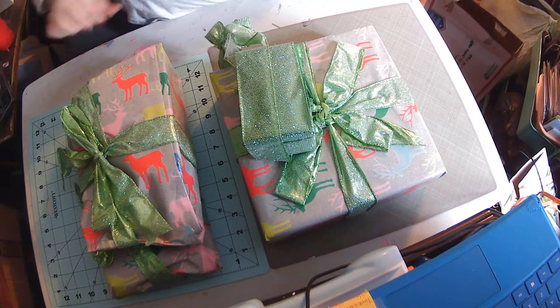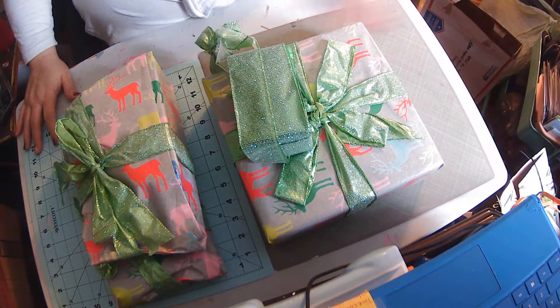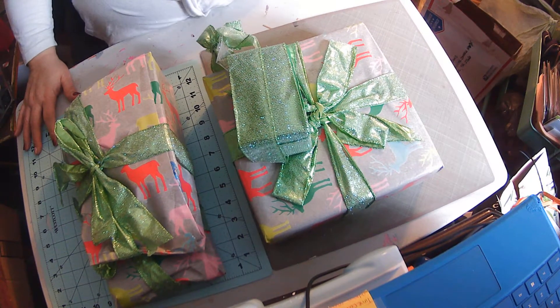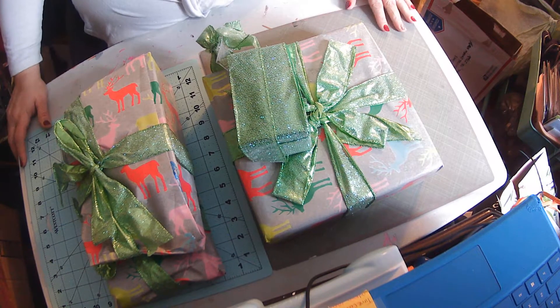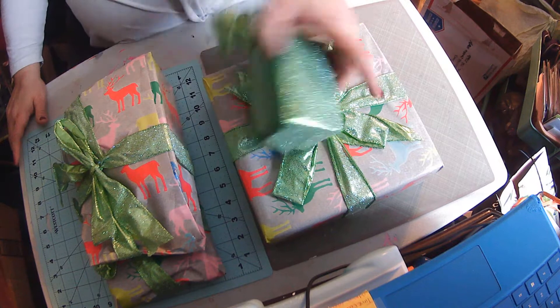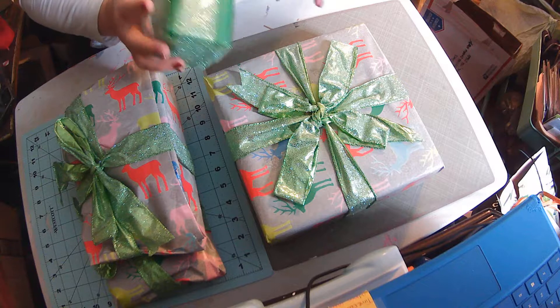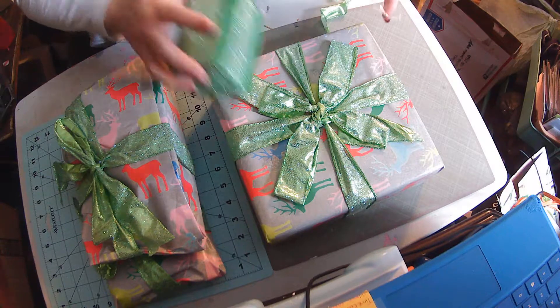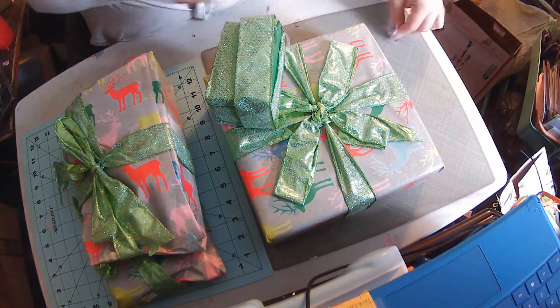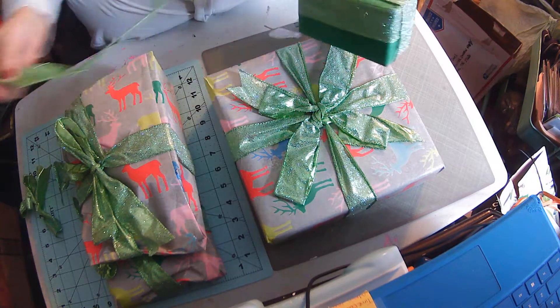Let's get into what we had to do. Some of the requirements were: we had to create an ornament, we had to create four tags, and we had to do a sleigh or a boot. Miss Gloria's tags, bows, and everything are absolutely gorgeous. I will definitely be reusing this ribbon — it is just beautiful. Green glitter is just awesome.